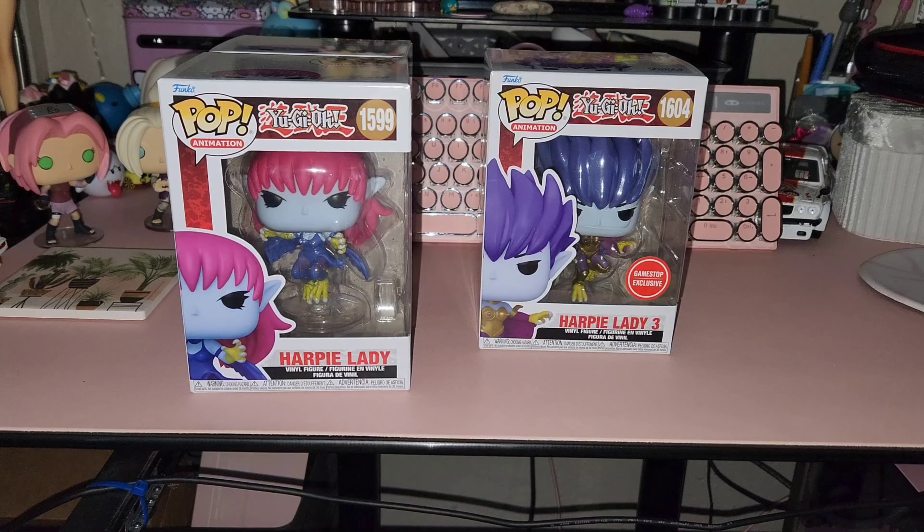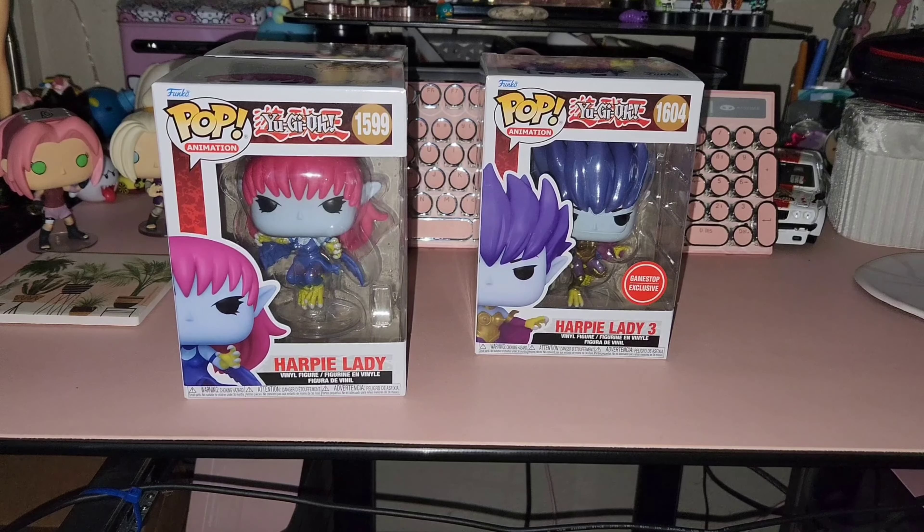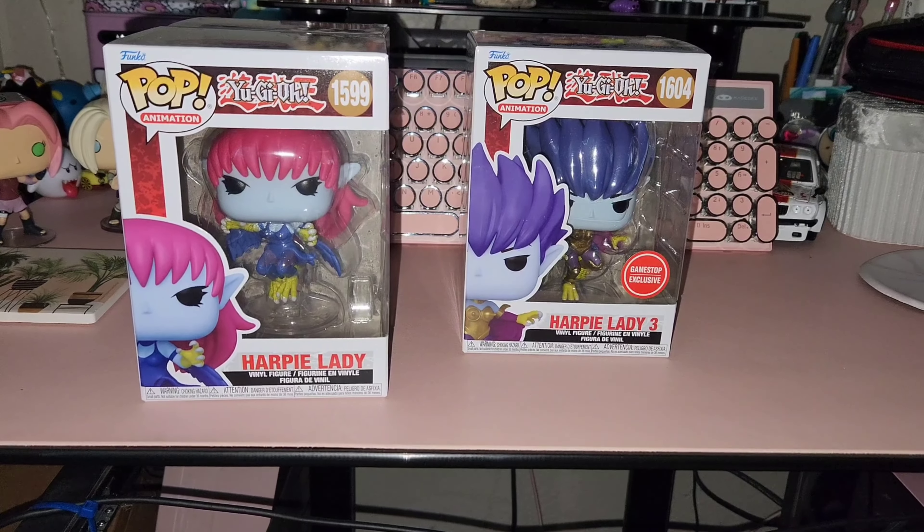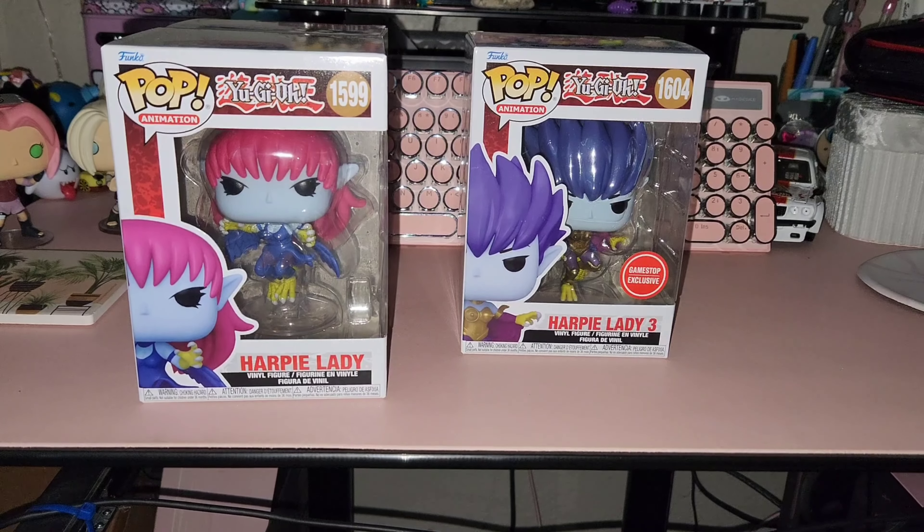Welcome back, woke kids, and hello newcomers. In today's video, I'm going to be showing, reviewing, and unboxing these Funko Pop Harpy Ladies from Yu-Gi-Oh!